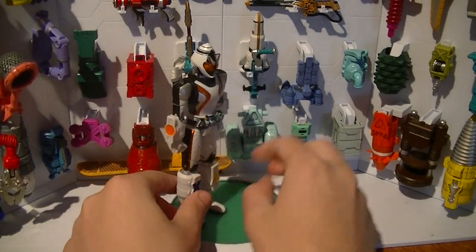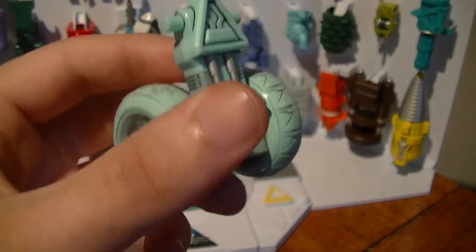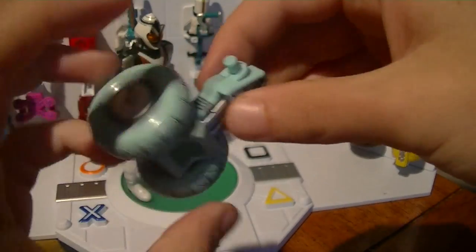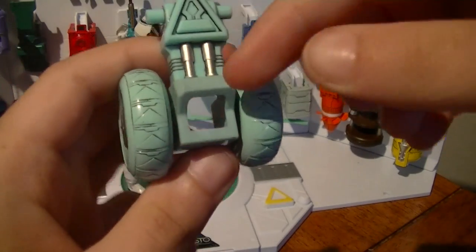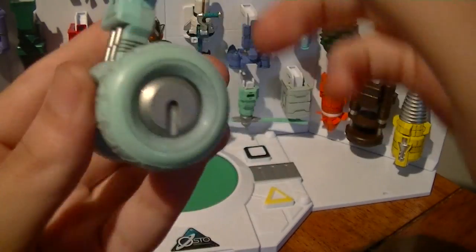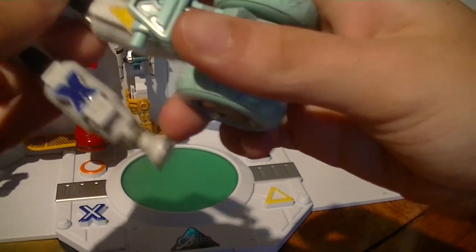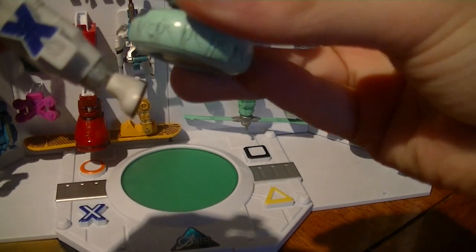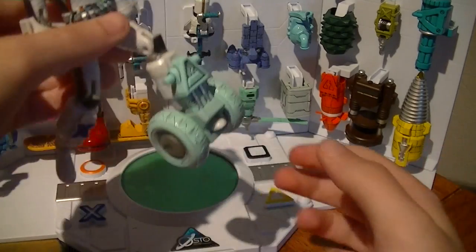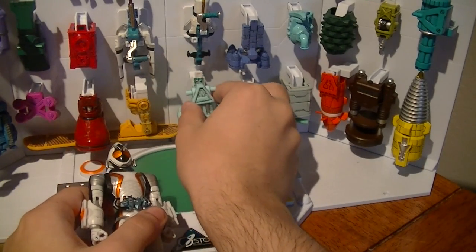Right behind Forza we have number 26, the Wheel Module. We've got these two wheels in a very light blue color, with all these triangles on the wheels and a triangle port here. Some nice painted black and silver details, and the wheels spin nice and freely. This goes on to the left leg, once again using a footrest. This is good for playing — you can wheel Forza around.